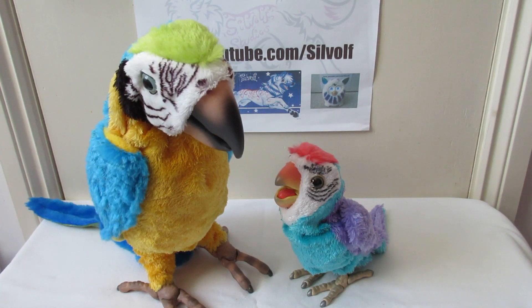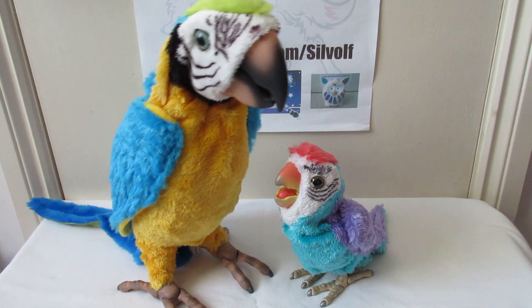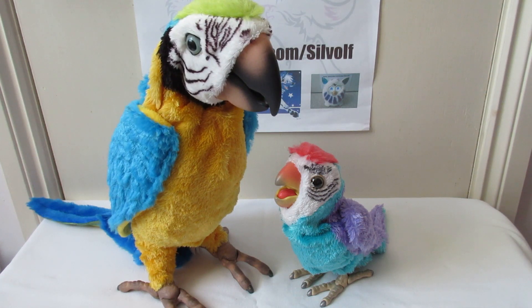Oh gross. Do you find your little friend gross? Why do you find him gross? He's not gonna answer. Maybe he just doesn't like babies. I mean, they're not for everyone I suppose.